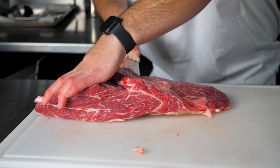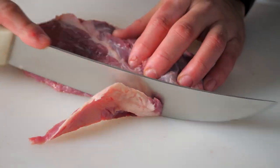The top blade, flat iron steak, shoulder petite tender, chuck roast, and arm chuck steak.